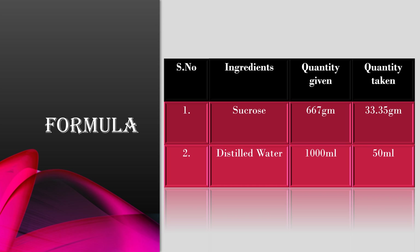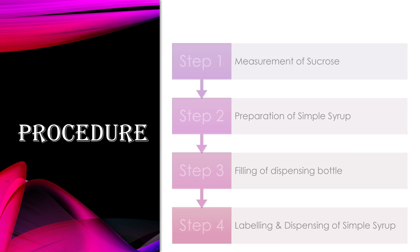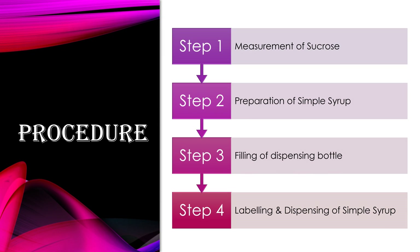At this concentration, the procedure comprises four steps. Step 1 would be measurement of sucrose. Step 2 would be preparation of simple syrup. Step 3 will be filling of the simple syrup in dispensing bottle. And the last step would be labeling and dispensing of simple syrup.